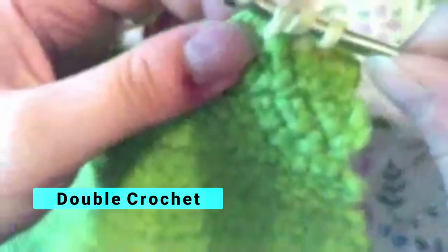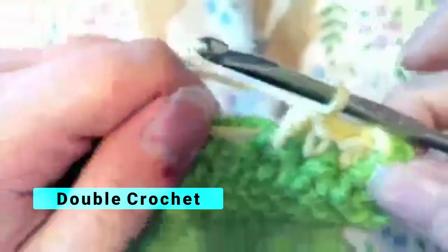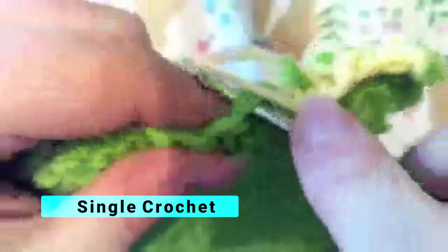Pull it through, yarn over again, pull it through two, yarn over again, and pull through two. Then we go back to doing a single crochet — go into that next stitch, pull that yarn through, yarn over, and pull through both loops on your hook. Then yarn over and pull through two, yarn over and pull through two, and then single crochet.